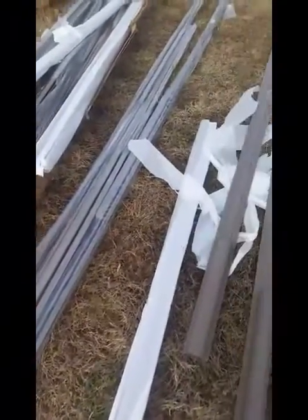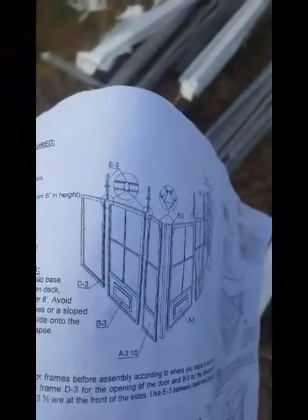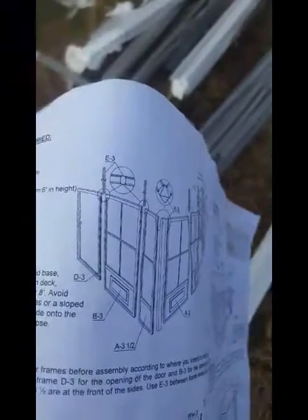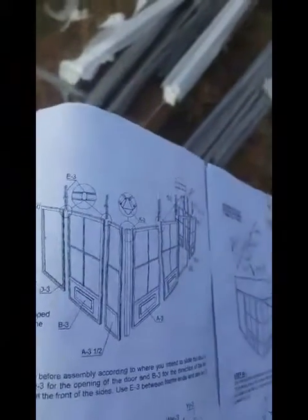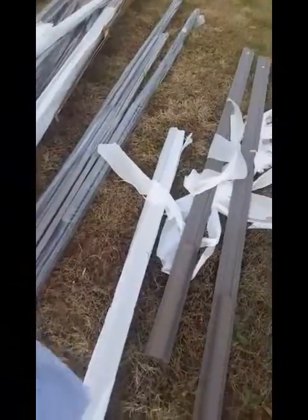It also says you want to determine where you want your door first, because you can move the door and put it in different spots. Where the frame is will determine what's beside it so you can slide beside it. I'm going to get to working on this and I'll do another video in a second to show you where we get to.